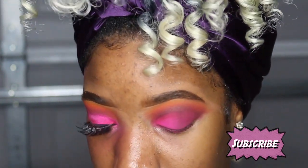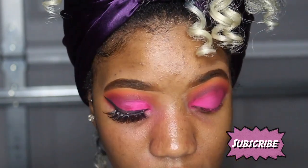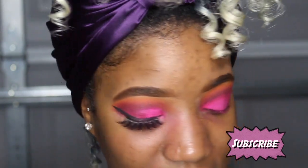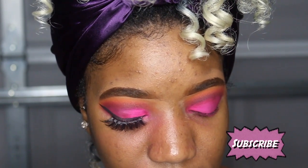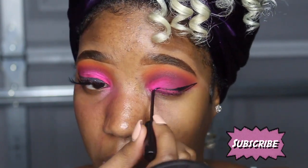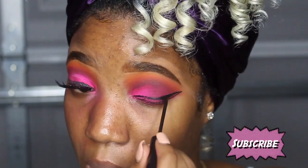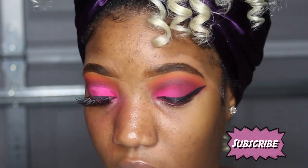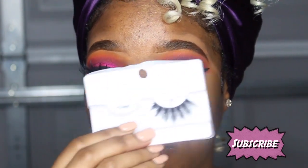Now we're gonna do our wing and I'm gonna be using my NYC liquid liner. The lashes I have on were like three dollars — so bomb, I got them from the hair store. Drugstore, we love, we stand. I'm using Iconic lashes, and the lash glue I'm using is Duo.